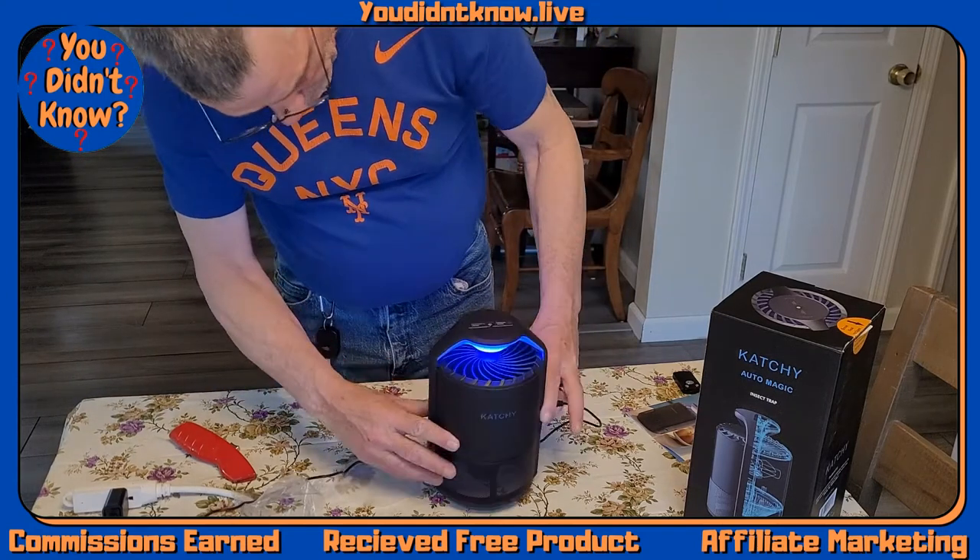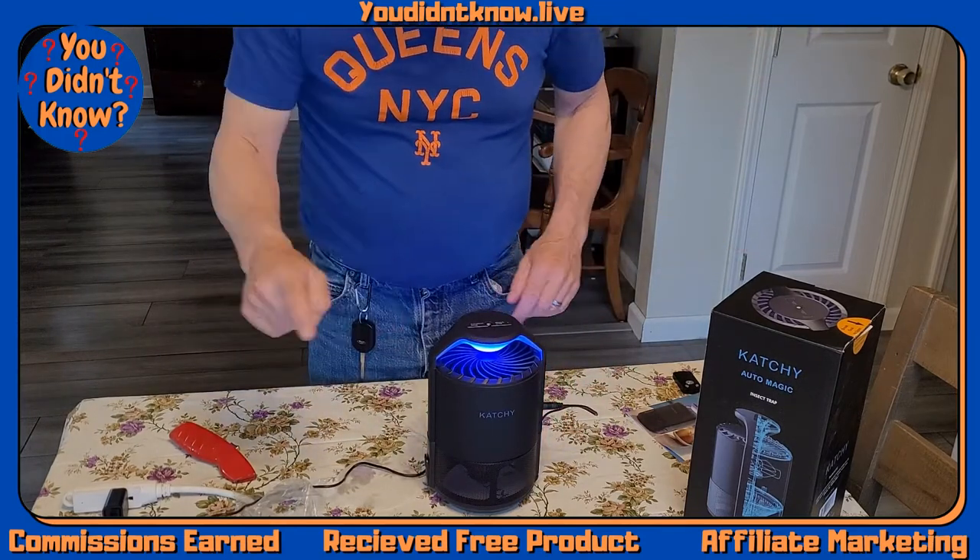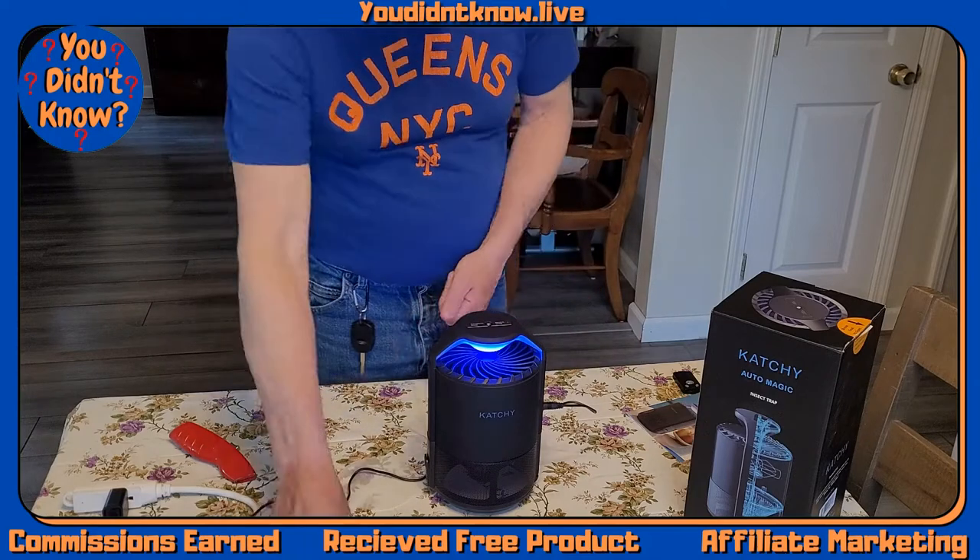When you turn it on, the fan goes on and the blue light goes on. The blue light attracts the insects and the fan pulls them down, and they get stuck in the glue board.